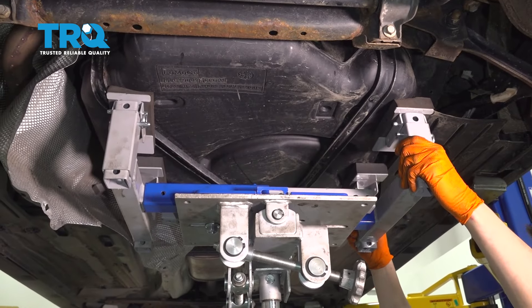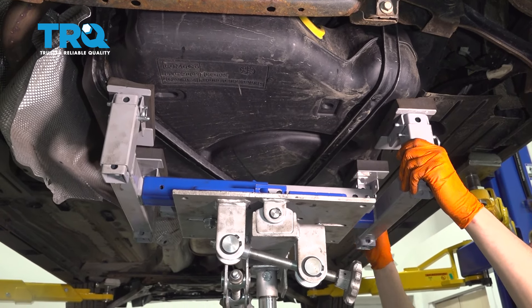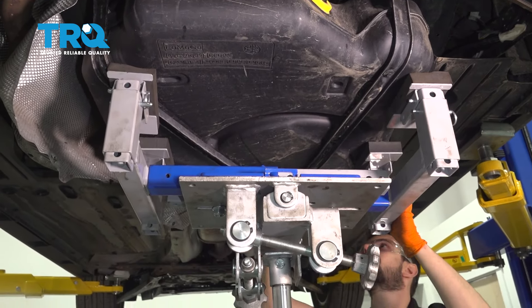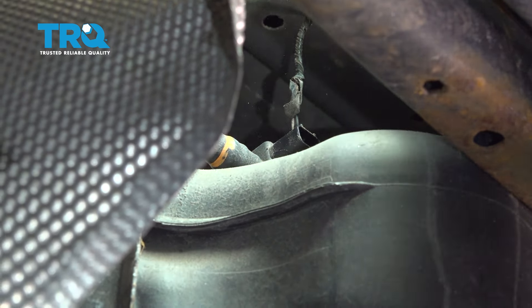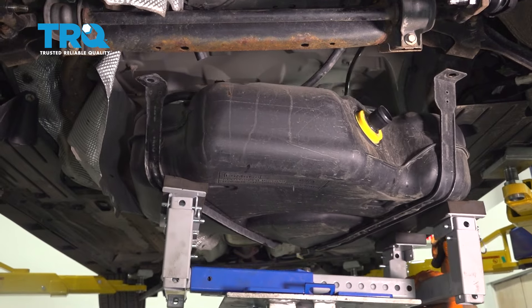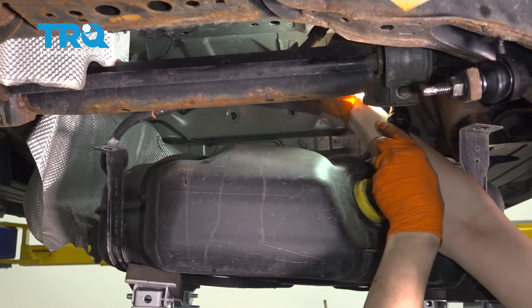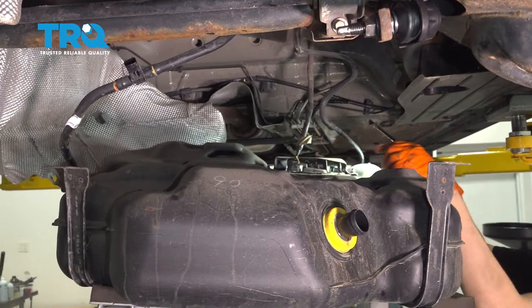Now slowly lower your support — the tank should come right down with it. But don't go too far because the fuel pump is still connected with an electrical connector, so we'll have to remove that. Make sure nothing is getting caught. Lower it down a little bit more so we can get to the fuel pump connector, which is at the front of the tank. Lift this up, pop that off. At this point we can get to the fuel pump connector.